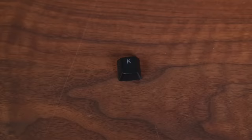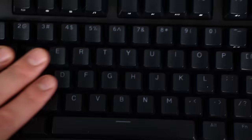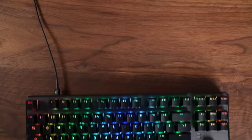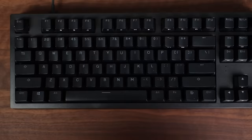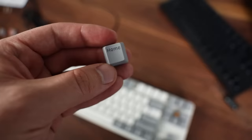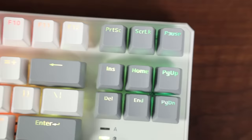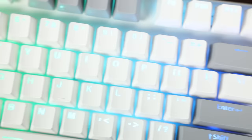The keycaps themselves, color and font aside, are pretty good for ABS plastic. They don't leave any fingerprints at all, which really surprised me. They're also shine-through, so you get RGB poking through and illuminating the letters when gaming at night. The Elite version does come with two-tone white/gray or black/gray PBT keycaps, but I actually prefer the ABS keycaps — the legends on the PBT keycaps look muddy and the colors are bland. So in this case, you can pay less and get better keycaps.